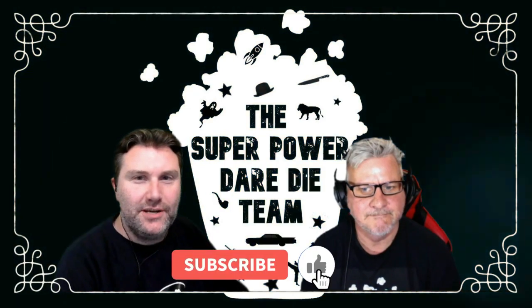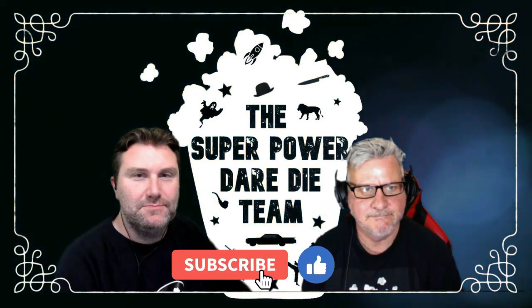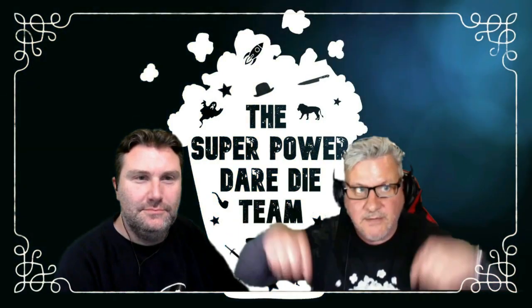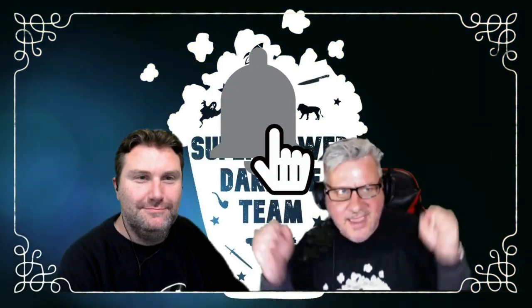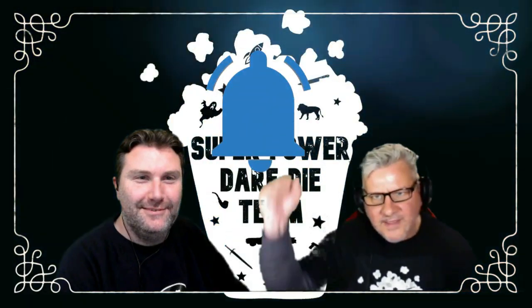Thank you for watching the Super Power Dead Eye team. If you enjoy our videos please like them and subscribe to our channel. You can comment down below — we love a comment. And please ring that bell!